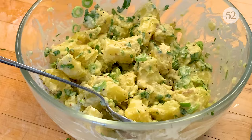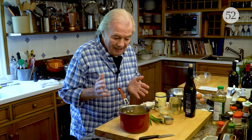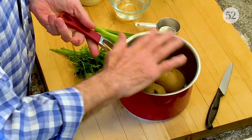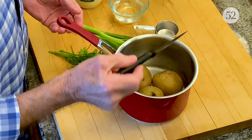I love potato salad — a very simple potato salad — and I want to show you how I do it. I have a pound of potatoes here, three potatoes, and they're still warm. You put them in a pot, cover them with water from the tap, add a dash of salt, bring them to a boil, and cook them.